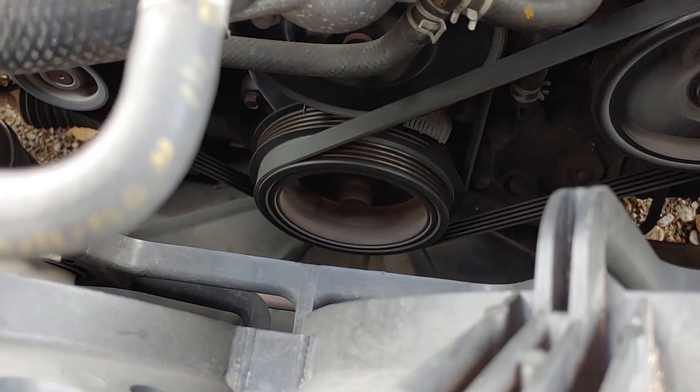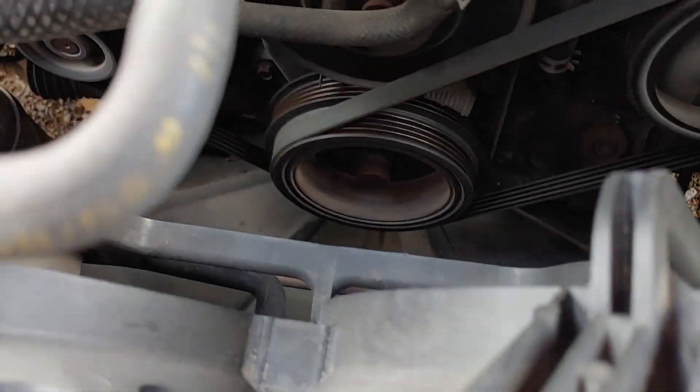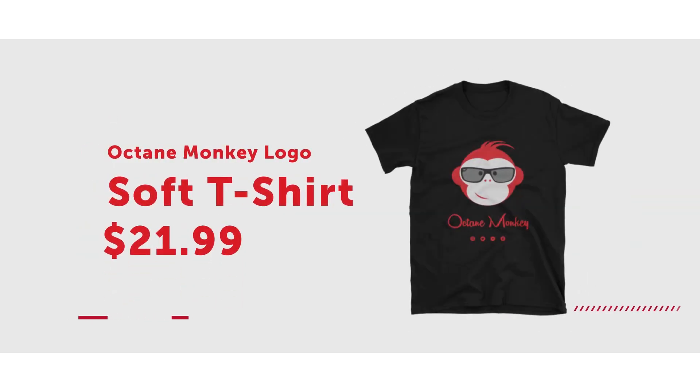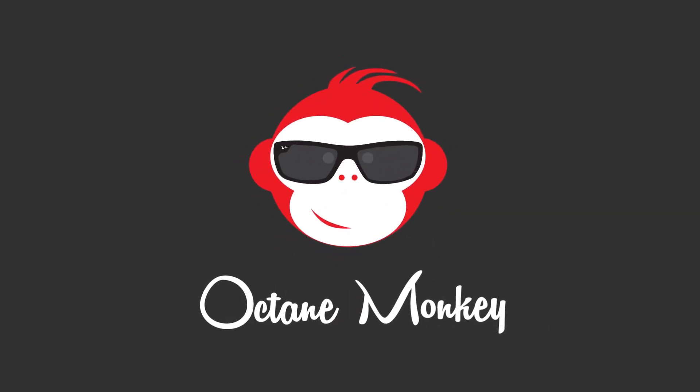Another quick question: is that much idle pulley shaking normal or is that problematic? You can get Octamonkey gear at octamonkey.com - shirts, hats, stickers, even car parts. If you like this video, hit that like button. And if you want to see more, hit that subscribe button.